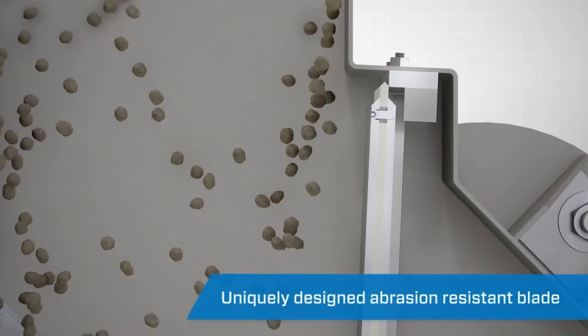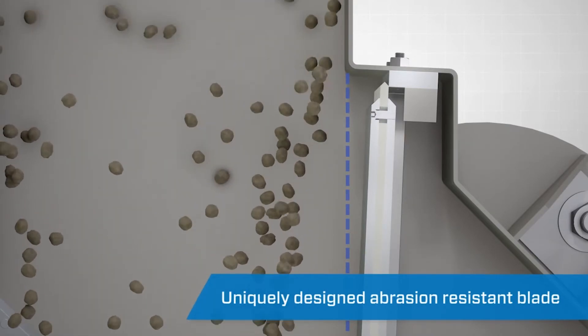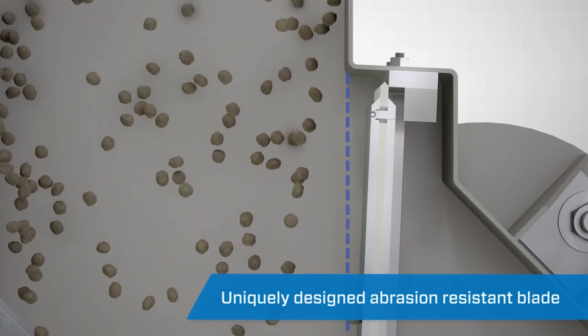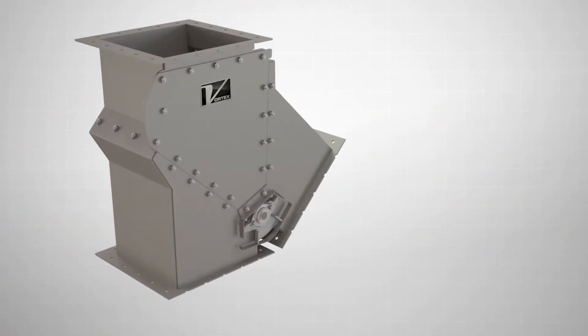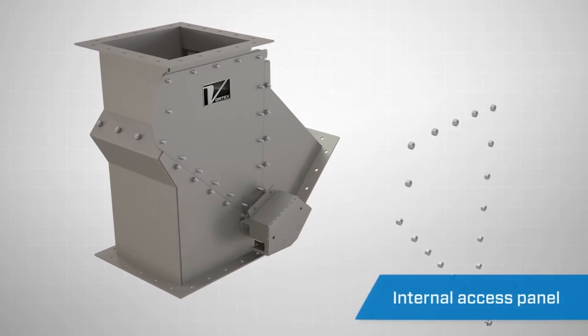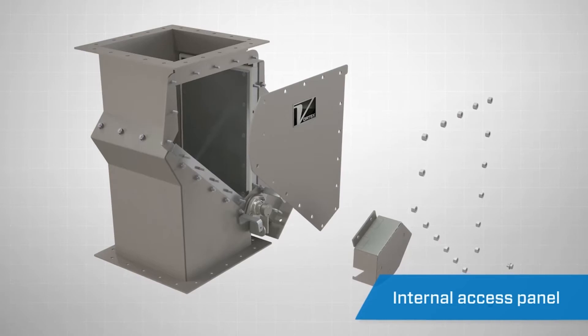The recessed blade of the Seal Tight Diverter channels the flow of material away from the leading edge of the flapper vein, protecting it from excess wear and extending the life of the valve. The Seal Tight Diverter offers an optional clean-in-place access panel for inspection, cleaning, or maintenance purposes.